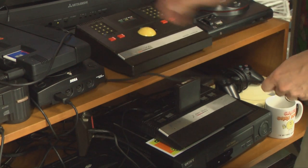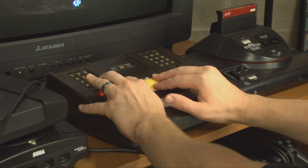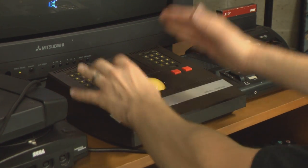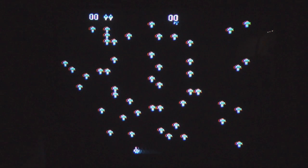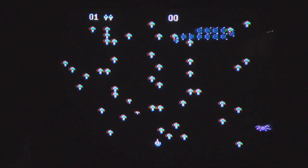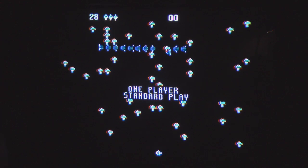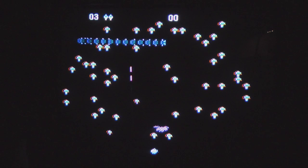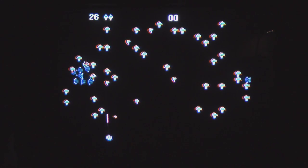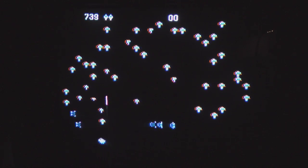Now let's play Centipede the correct way. Well, just because you have a trackball doesn't make the game any easier — in fact I find this version of Centipede harder than the arcade machine. For starters it looks and sounds pretty good; it looks and sounds like Centipede. Except everything on screen is twice as big as it is in the arcade game, including the spider, which is a complete terror.